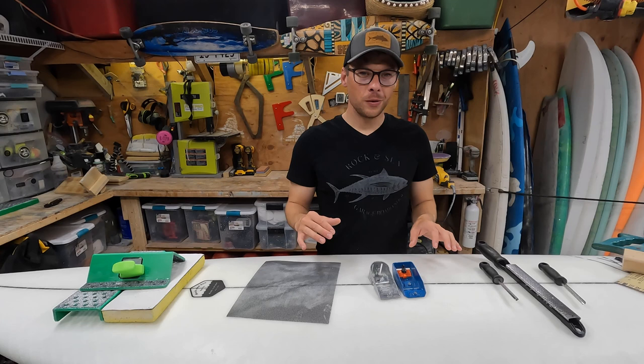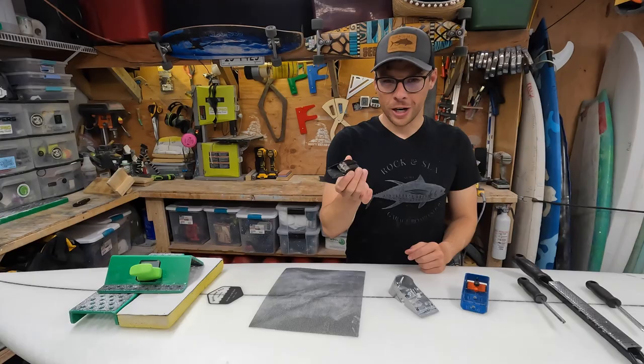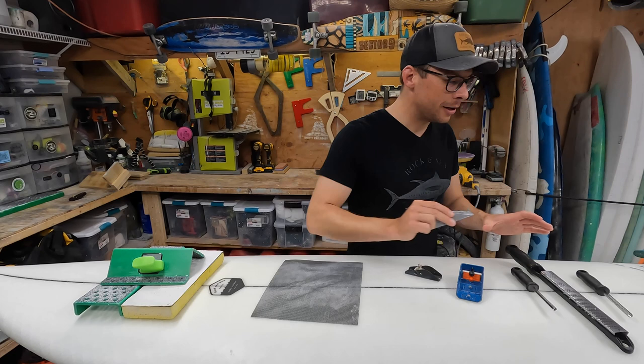Level two — intermediate tools. None of these are essential, but they make shaping surfboards way easier, save a lot of time, and are just more efficient. Fancy hand planes: this is a hobby planer, this is the Bondi planer — about $20 a piece. Functionally they are just as good as your basic $10 hand plane, not really any better.